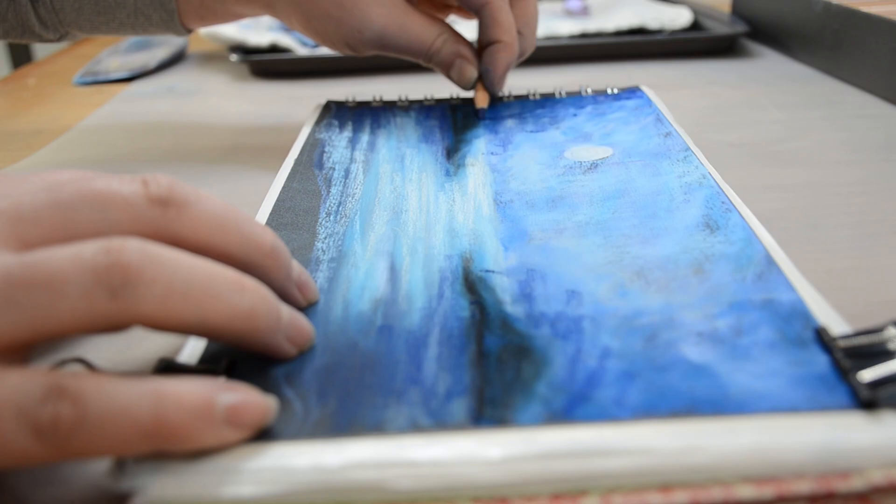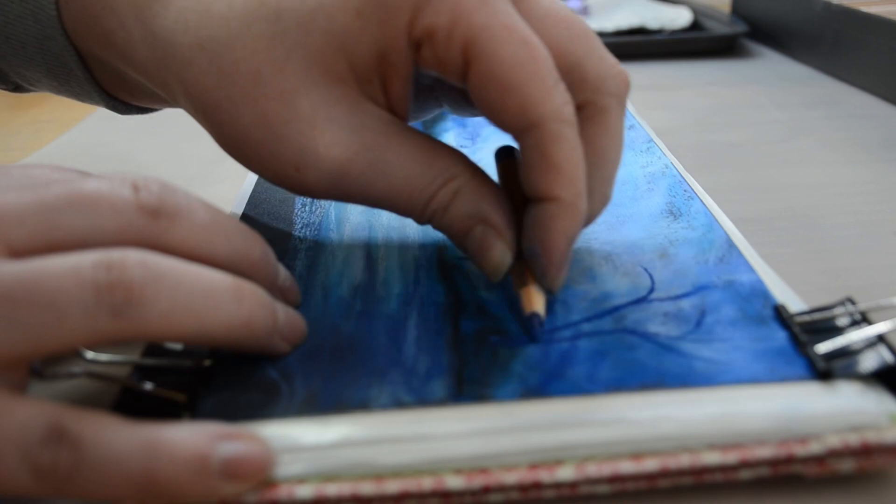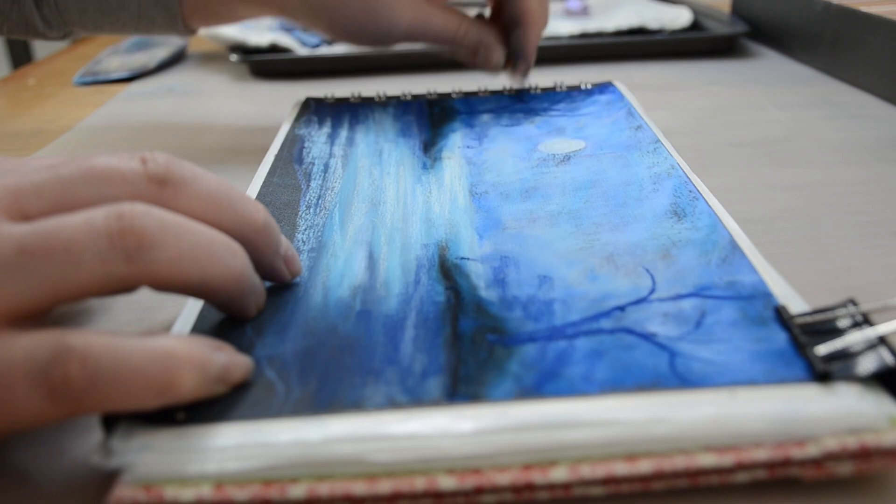And I'm not blowing that dust all over my desk or into my face — you don't want to blow your pastel dust. Now I'm taking kind of a medium blue color, not as black as it could be, but it's just a dark blue.